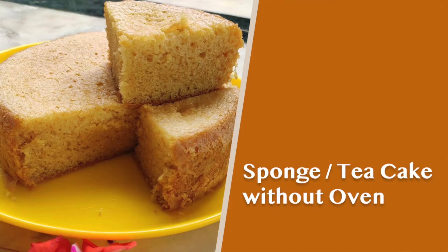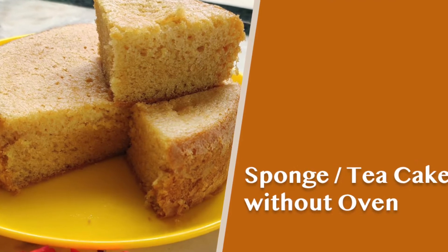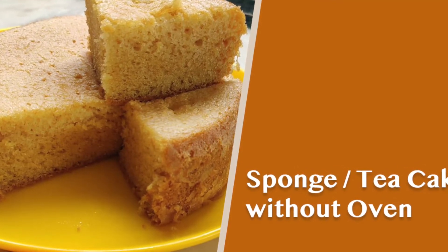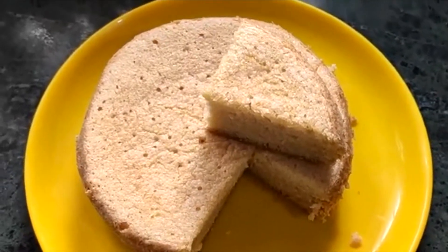I am going to give you a little tea cake recipe. If you want to subscribe, click the bell button, and share it with your friends.